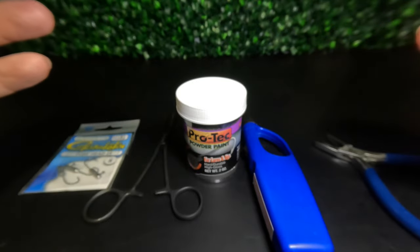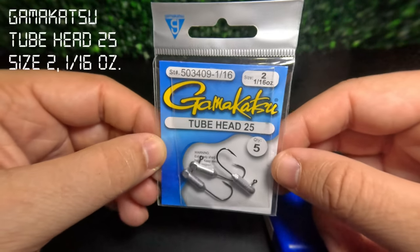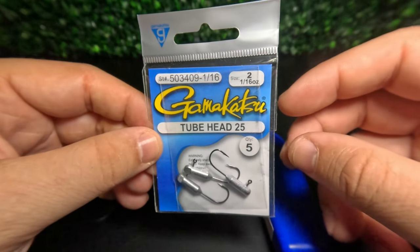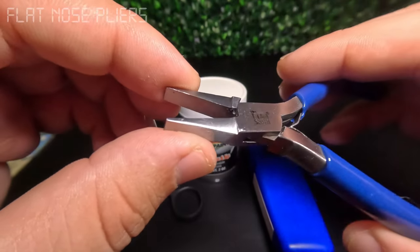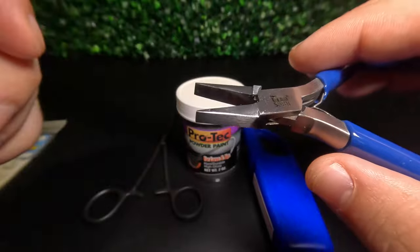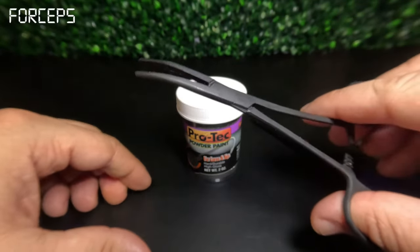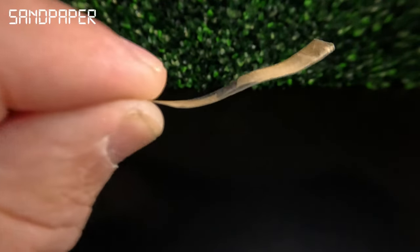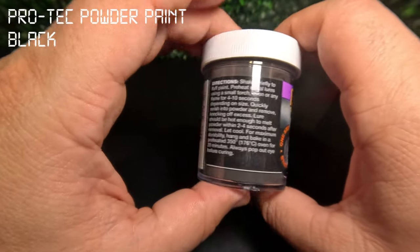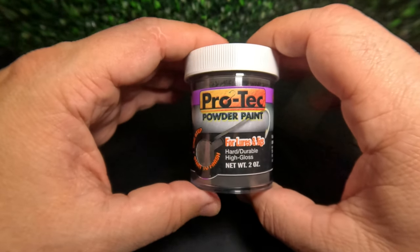To get started we're first going to prepare our jig head, and for that we're going to need a handful of things. We're going to need some tube heads — these right here are perfect for this pattern. This is the size 2 tube head 25 by Gamakatsu in 1/16th ounce. You'll also need some flat nose pliers with a flat interior surface without grooves or teeth on the inside. You'll also need a lighter or some type of open flame, a simple pair of locking forceps, a little thin strip of sandpaper, and some Protech powder paint — here I have the black color. Black or smoke are a couple of colors that go really well with just about any color pattern.